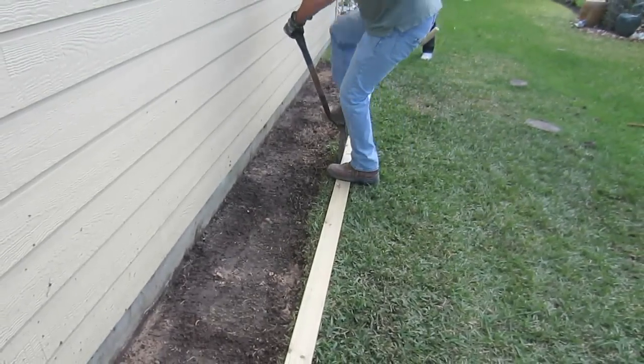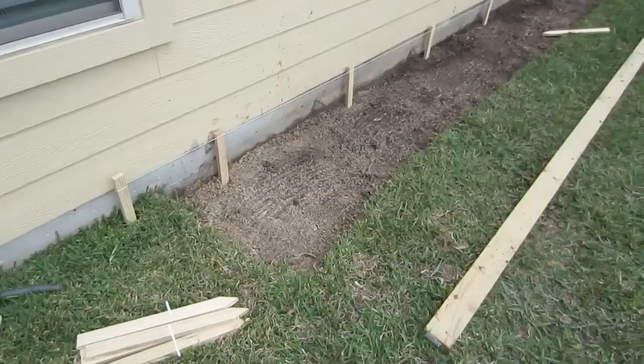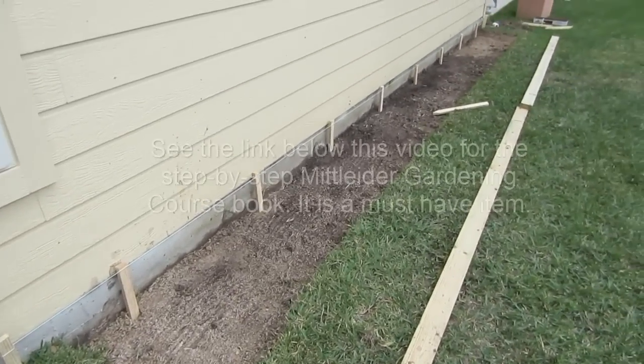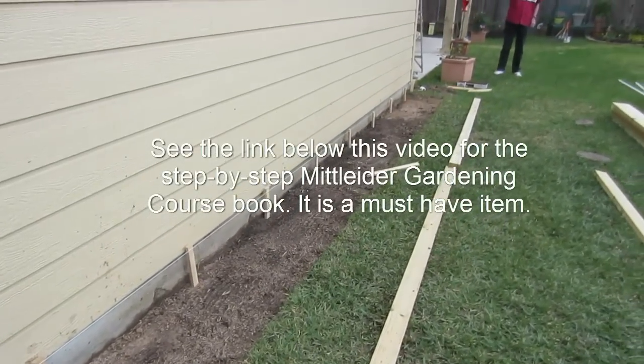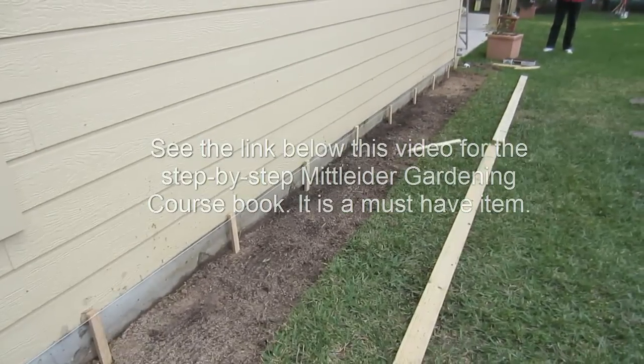We anticipate this will give Glenn four times the production from the same area. We ran our first line and put our stakes in just as outlined in the book. Now we're going to put down our first two by eight and set up the backboard.